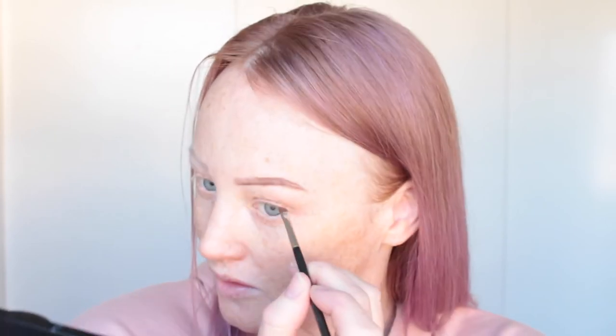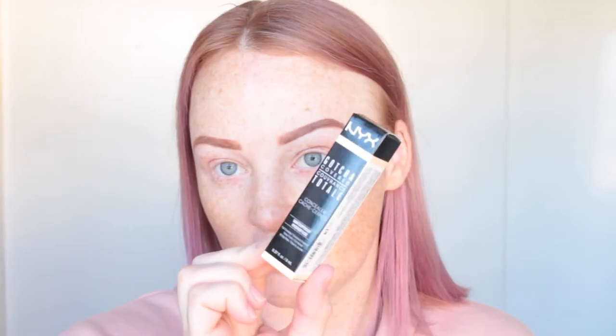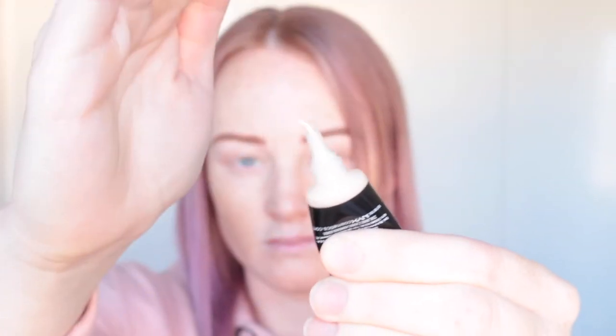It looks like we're going for a bold brow today, which is okay. I literally forgot how much I love this stuff — it's so quick and easy. The brush I'm using is the MAC 208. To clean up my brows I'm going to use a new product from NYX called the Gotcha Covered Total Concealer. It's really thick and very pale, and I'm going to define underneath my brows to make them nice and sharp.